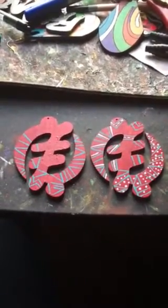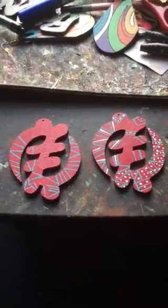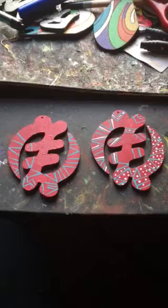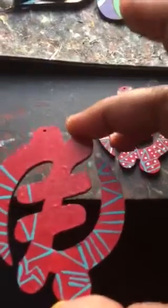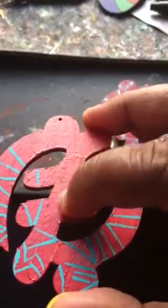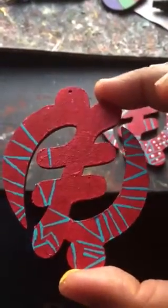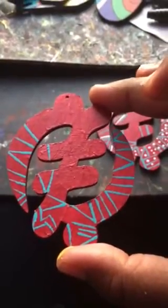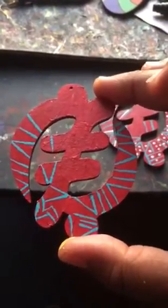Hey everybody, this is Tammy from Naptacular. I'm coming to you today doing a quick video. I want to show you how sometimes you can start doing a project and it goes not the way you want it to go. I started doing these earrings and as you can see, I was using a red paint. The paint I used left these streaks and bubbles and I wasn't very pleased with how it looked. I'm showing you a way where you can take something that may have looked like a mistake, or didn't come out right, and turn it into something still very beautiful and very creative.